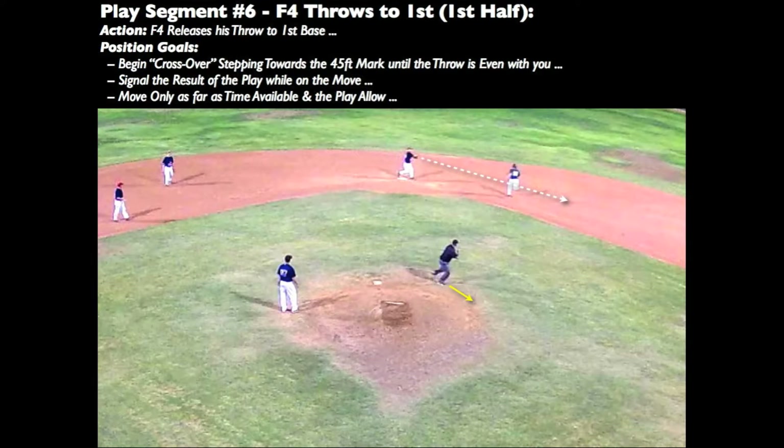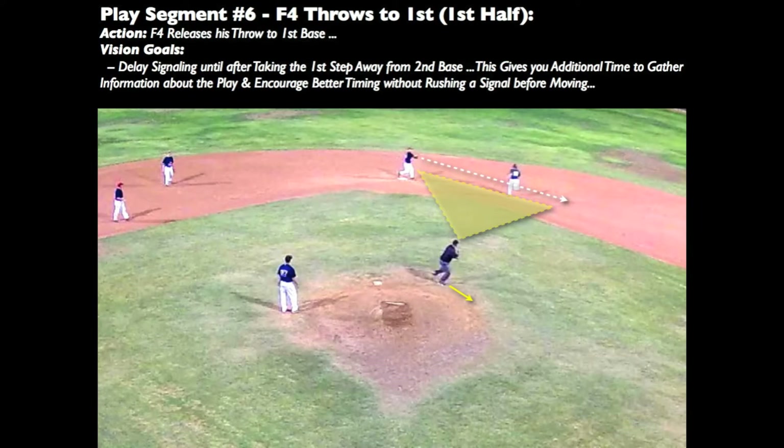When the relay throw to first is even with you, begin settling into a standing set position. Move only as far as time available and the play allow. Continue reading and gathering play information for the play at second base even though you're moving away from the play — this will create better play reading and timing. Watch the second baseman release the throw and follow the throw with your eyes.